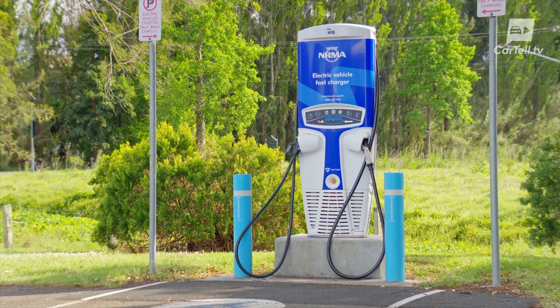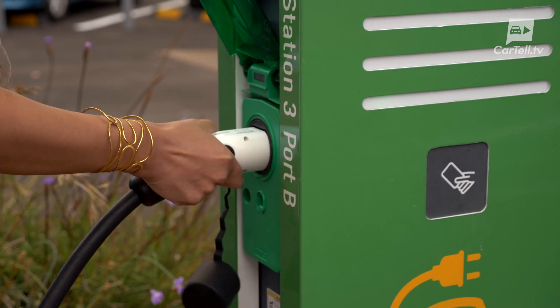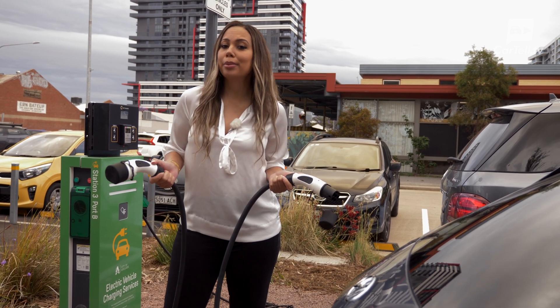When charging at public charging stations, some stations may have cable leads attached to them, but more often than not we've found that most stations will require you to have your own Type 2 to Type 2 lead. So it might be worthwhile checking whether your new EV purchase comes with one, as you'll probably need it.